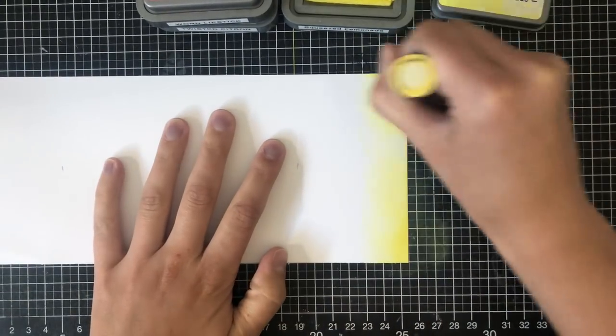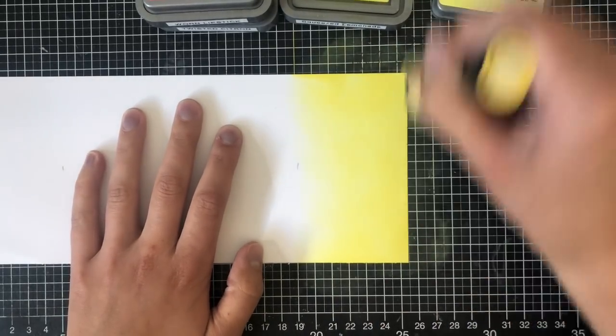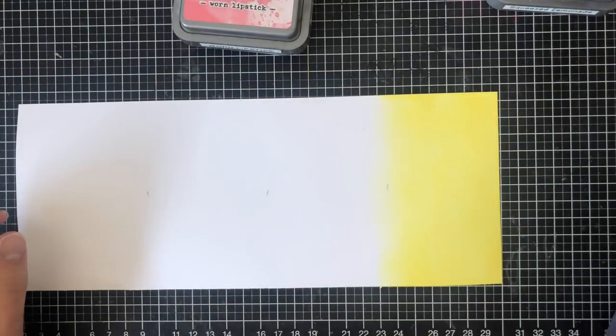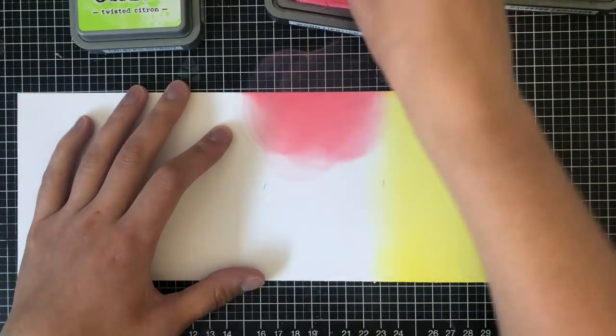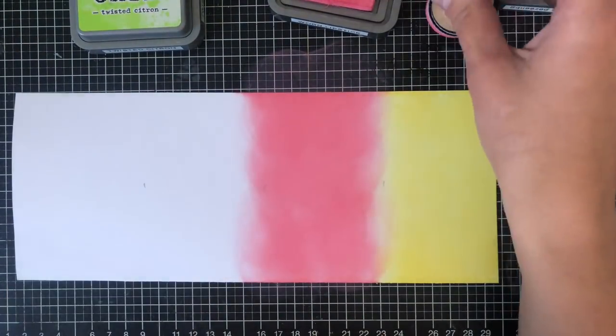For my first color I'm going in with some Squeezed Lemonade. I'm not doing anything complex here that requires multiple colors of blending — I'm just creating a background, so you could also do this with cardstock if you'd like. Then I'm going in with some Worn Lipstick for the second color in the middle, and then for my last color I'm going in with some Twisted Citron.